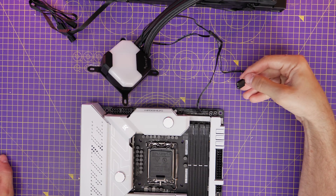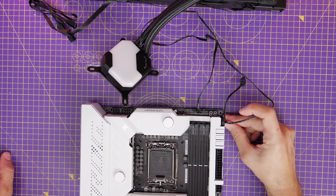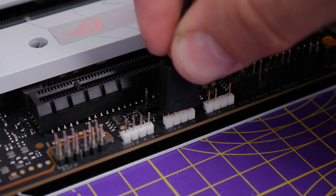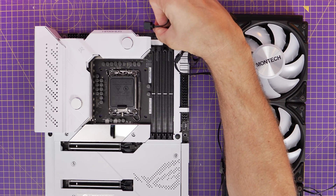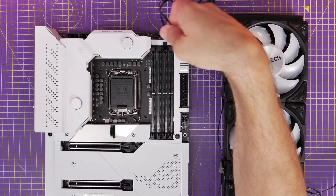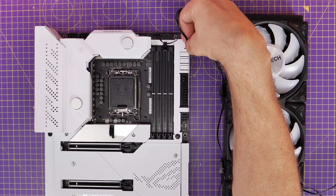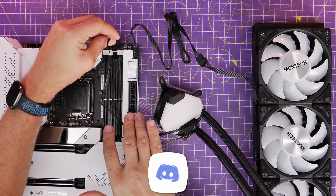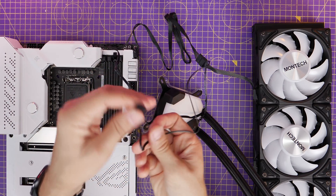Then we have the RGB connection. You need to look for a 5-volt RGB connector on your motherboard, which is a three-pin connector. On most modern motherboards you have multiples of these. You can see from the bottom of the motherboard there are two available, plus one at the top. The good thing is there is a female and male connection, so you can daisy chain the fans and the pump together. Don't worry too much if you haven't got loads of RGB connections available — you can get controllers which allow you to plug in 5-volt connections and then connect up to your motherboard. I've done a separate guide on RGB fans that I'll link to in the description.